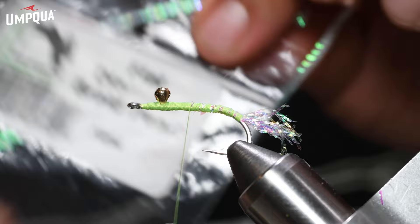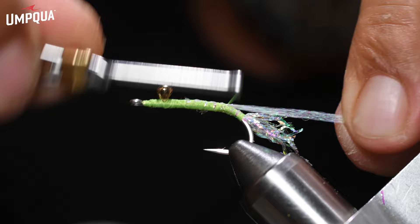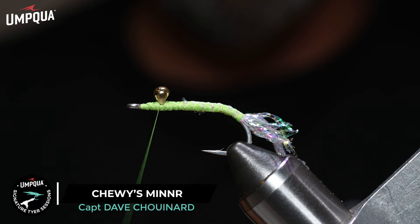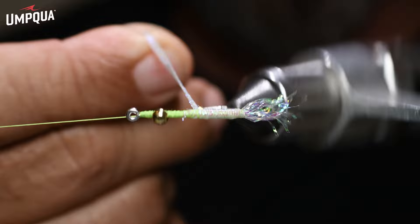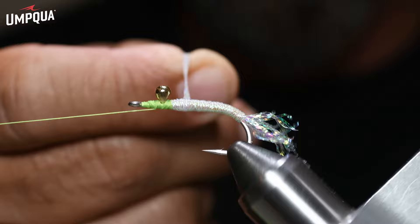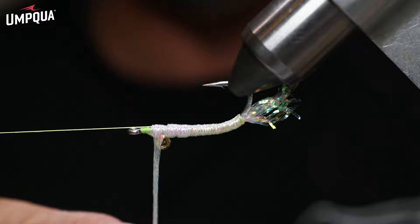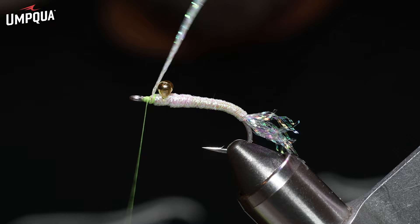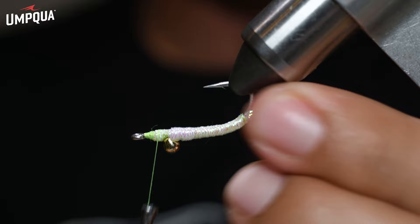We're ready now for our flat diamond braid in pearl. Tie that in, slide it back a little so it tapers right into that mono underbody. Advance the thread all the way forward and do a quick half hitch to lock off. Wrap the pearl diamond braid around the body, avoiding the hook point, building a nice taper. You can go back and forth around that bead to build it up if it looks a little thin. Wrap it off, clip it off. Lean that bead back now — we've got our weight and our whole body done.